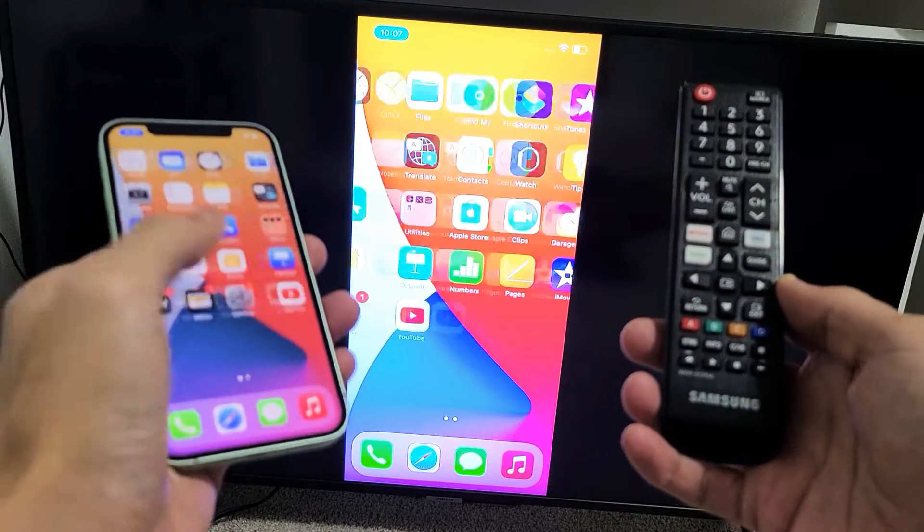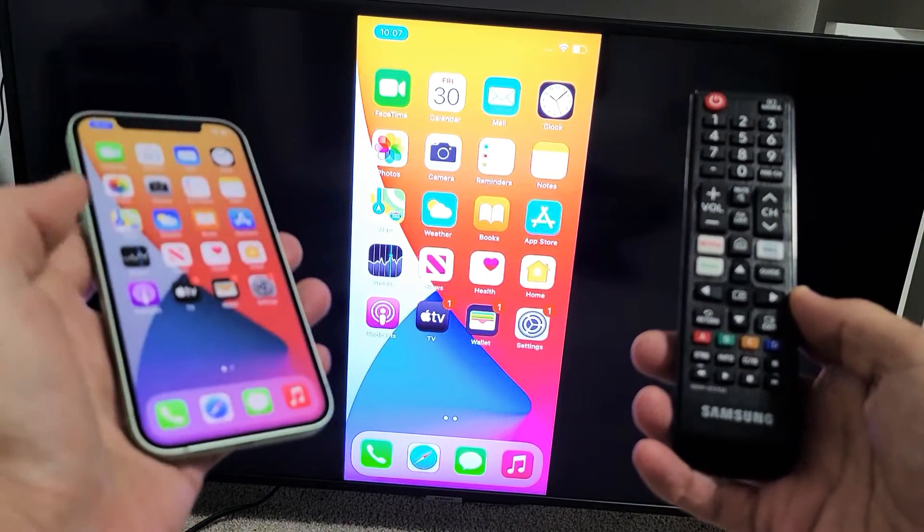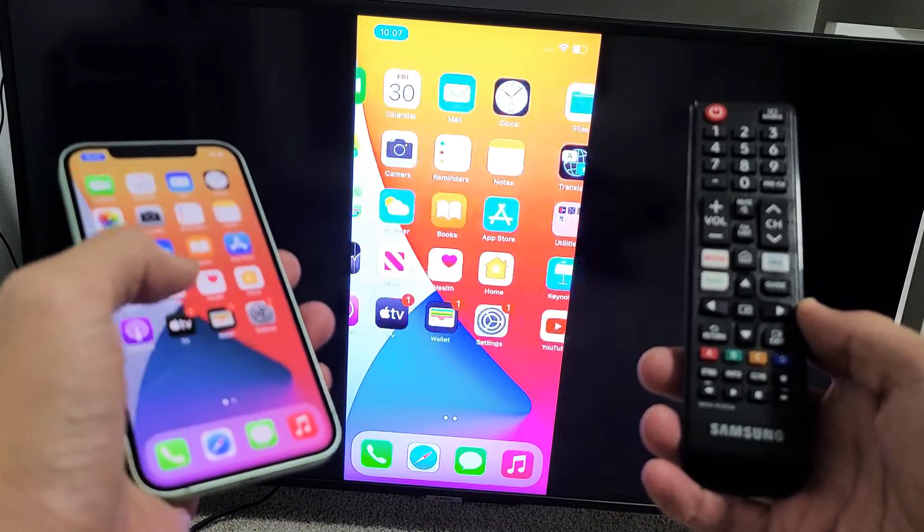Hey, what is up guys? So you have an iPhone 12 or 12 Pro. I'm going to show you how to screen mirror to a Samsung Smart TV.